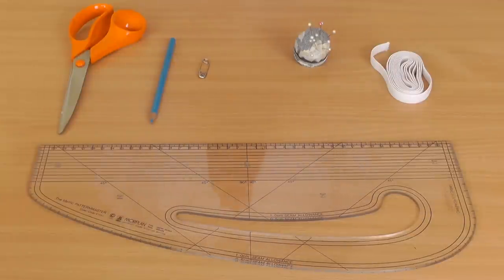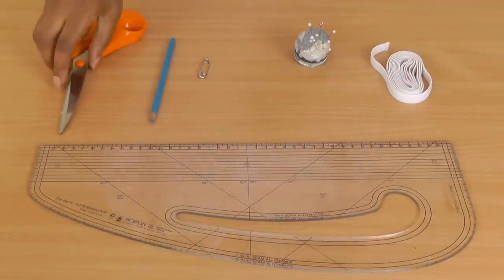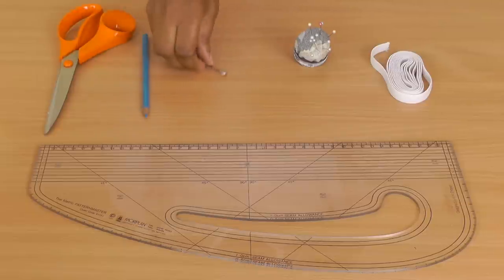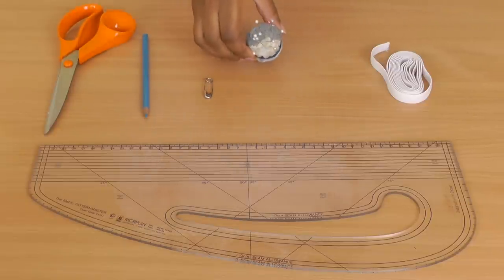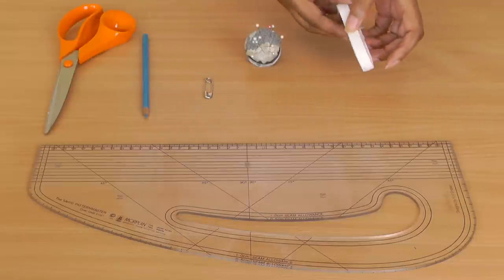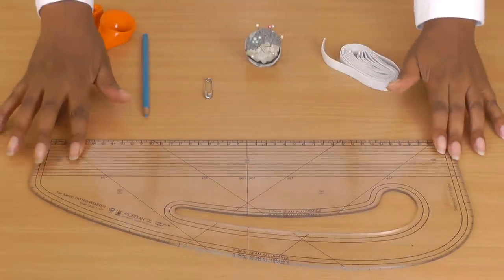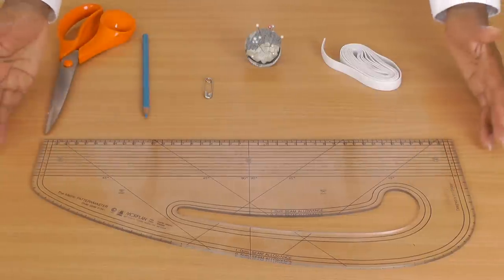What you're going to need are fabric scissors, a marker of your choice, a safety pin, straight pins, some elastic — this is about half an inch of elastic — and a ruler. A regular ruler will suffice.